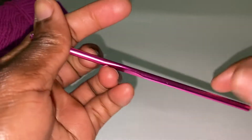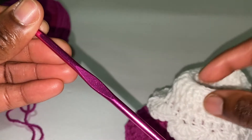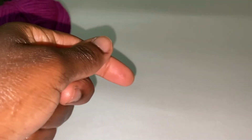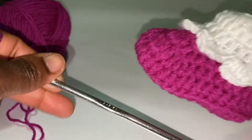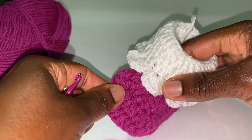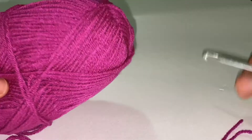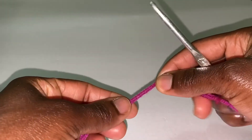The 4.5 millimeter hook I'll use for the white part, since the yarn is a bit thin. I'll be using the 5.5 millimeter hook for the bottom to make it a bit sturdy, like you can see. To begin our work, I'm going to use two strands of yarn. To do that, you pull out the inner part and the outer part and put them together so that you don't have to use two balls of yarn.